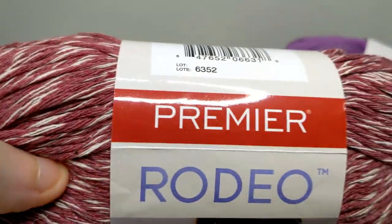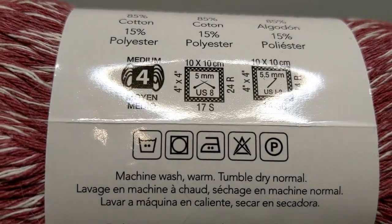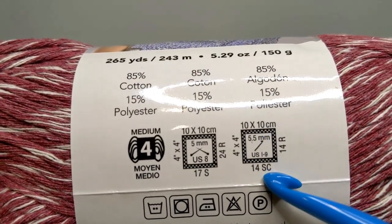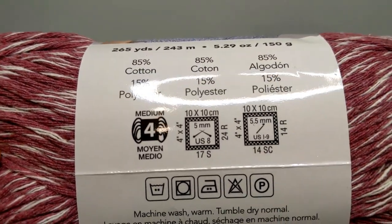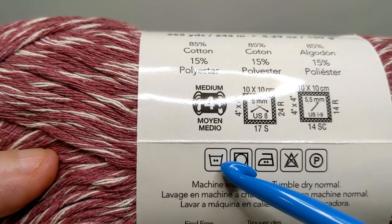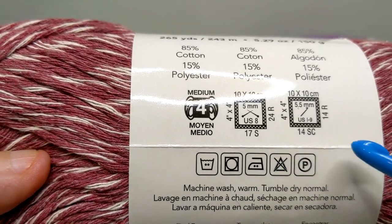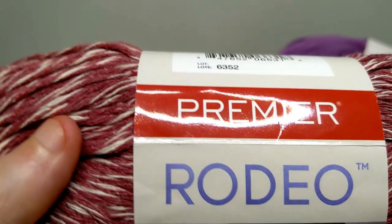Now let's pull up Premier Rodeo — a lot of you like Rodeo and Premier. This one's pretty straightforward now that you know what to look for. It's a cotton polyester, weight 4. Here's the hook: 5.5 millimeter, 14 single crochets across and 14 rows high gives a 4x4 square. Going down to care: two dots means I can wash in medium heat. I can dry it normal. I can iron on medium because there are two dots. No bleach. And I can dry clean it — I just cannot use perchloroethylene.